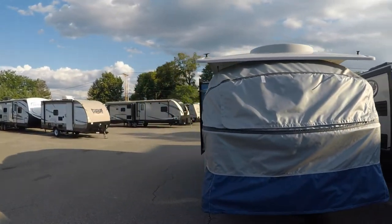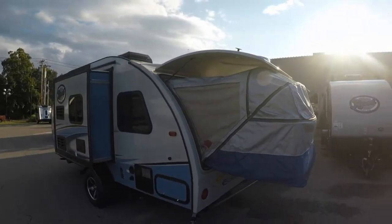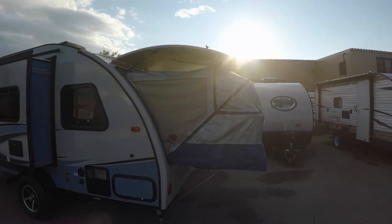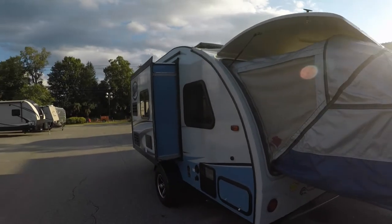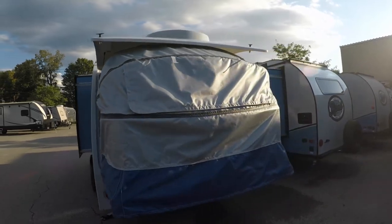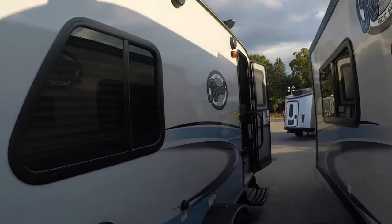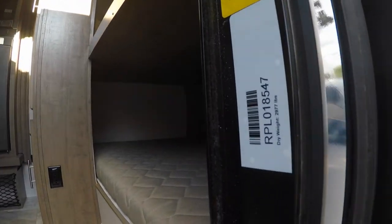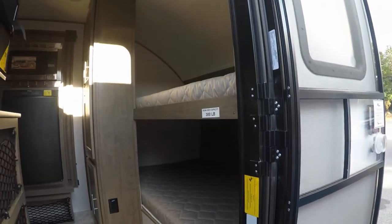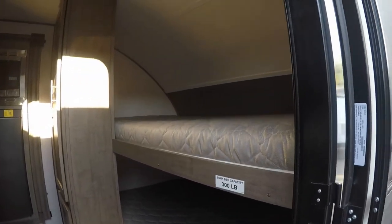As we look out the back, that is going to be the expandable end. You can close that up very easily, as you can see with the cover — just fold that right in, close it up, and you're good to go, good to travel down the road. We'll go on inside and show you the floor plan. Fully aluminum framed, extremely lightweight on these R-Pods — this one comes in at about 2,977 lbs. Very lightweight, easy to tow by virtually anything, and a very unique floor plan.